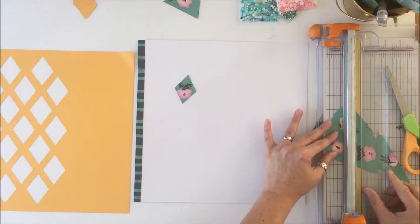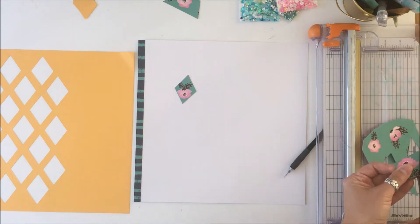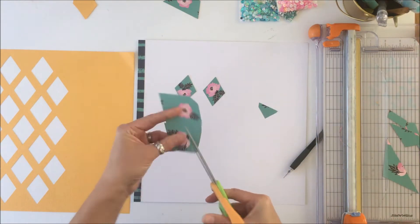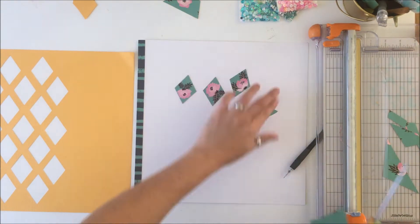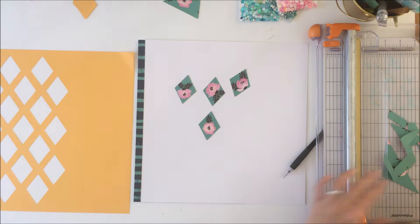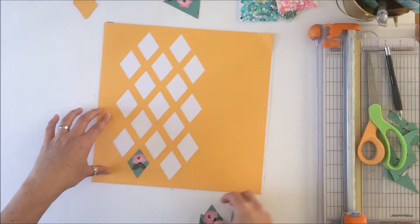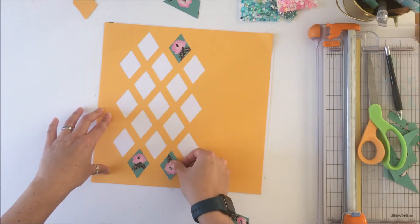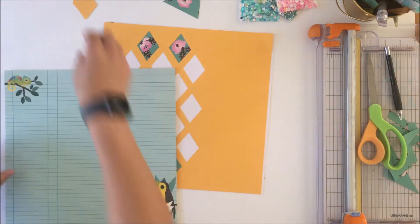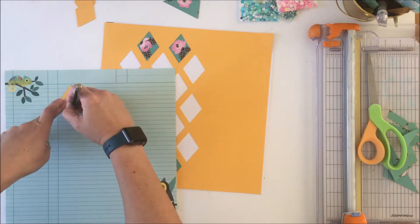That template afforded me the ability to trace out the flowers that I wanted so that I could have four particular flowers — two on the top and two on the bottom of that grid of diamonds. When I looked at Anka's layout she also had those same four pattern pieces of paper at the top and the bottom and so I did copy that aspect of her layout. She also had various other pattern papers, but I did not go with that same patterning as she had.